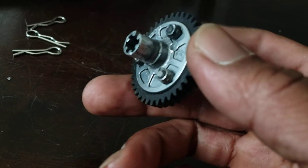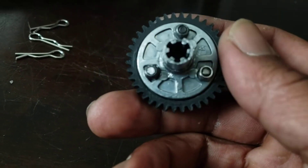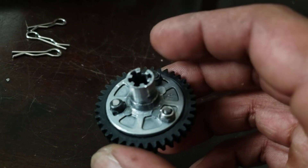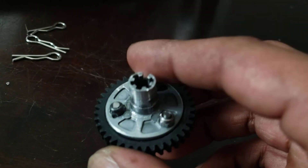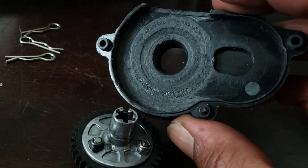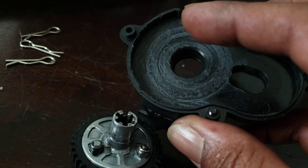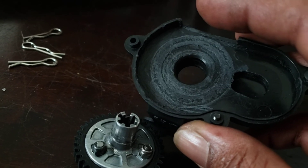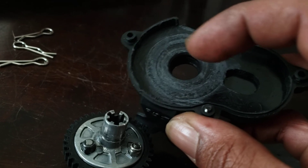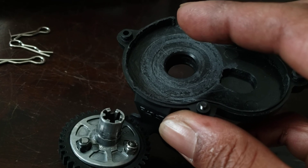Get yourself some high-speed or sealed bearings and throw those in. Set it back in, but you're going to want to dremel or flatten your screws as far as possible. Just remember it's going to generate heat and wear it down. Set it right, get your mesh right, compensate for the flex before you screw it down, and get your mesh right.